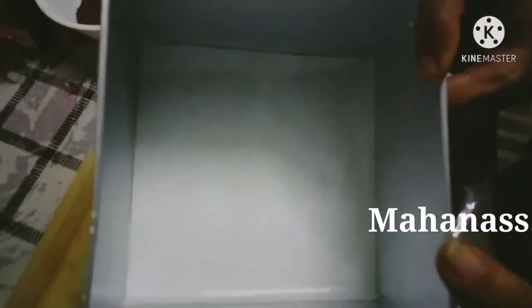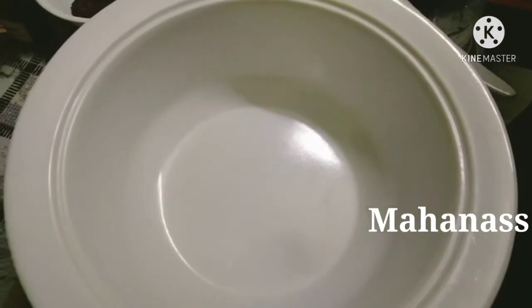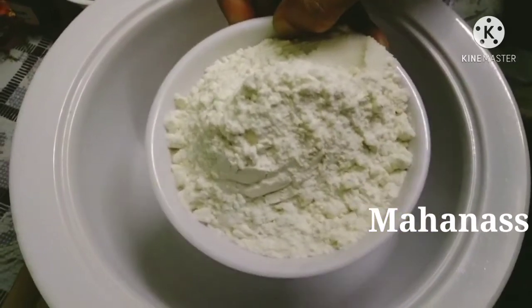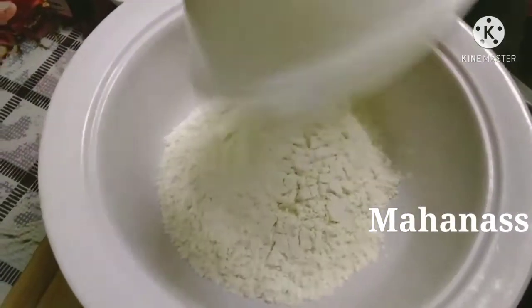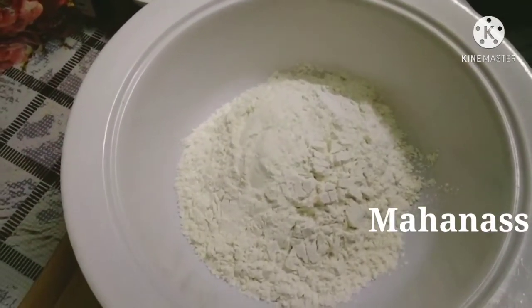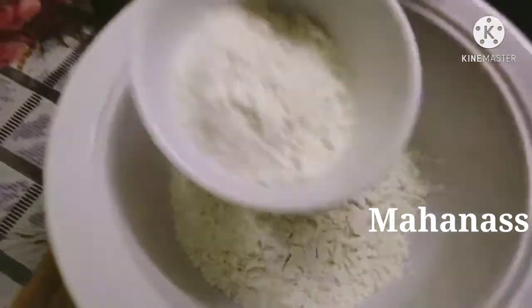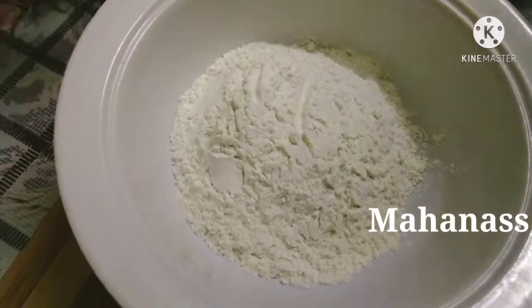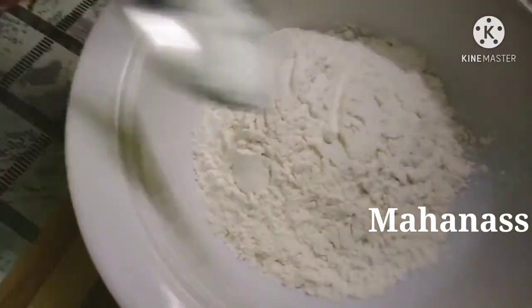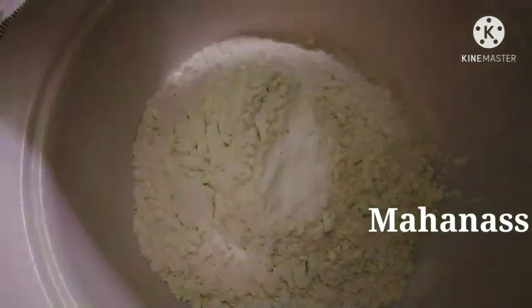I'll add the dry ingredients. I'll put in one cup of maida. The cake is correct. Let's add the distribution.